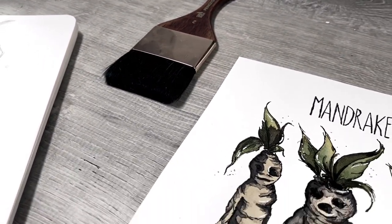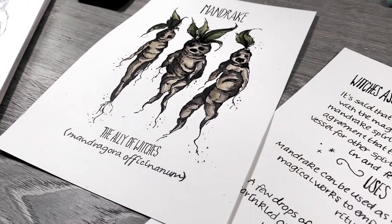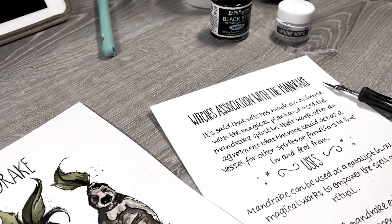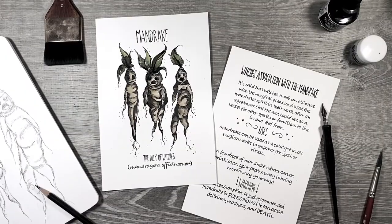Here are some close-ups of the mandrake spread. I think it's a great addition to the zine and I hope you do as well. I would really love it if you'd leave me some topic comments, questions, or anything you want to know about this process.